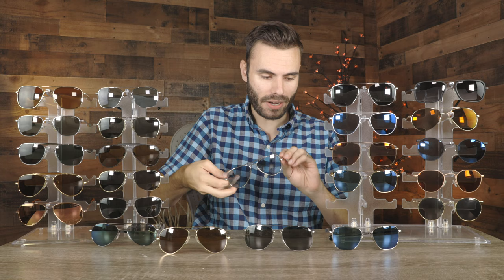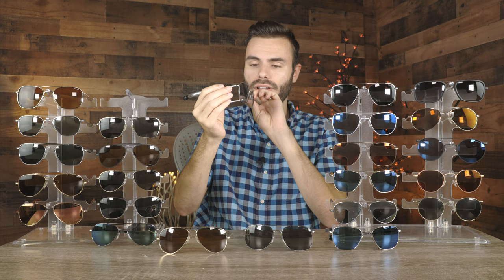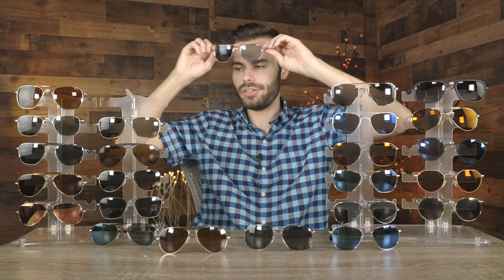Speaking of Randolph's blue hydro lenses, the next pair is a pair of Randolph aviators with their blue hydro lenses. Again, these have white gold plated frames, which look absolutely gorgeous. They also have very unique temple tips. These are absolutely great for those overcast days — I wear these all the time when it is dark and raining out while driving. They're just a great pair of sunglasses that look really good as well.